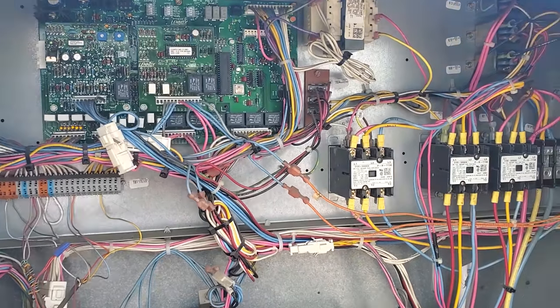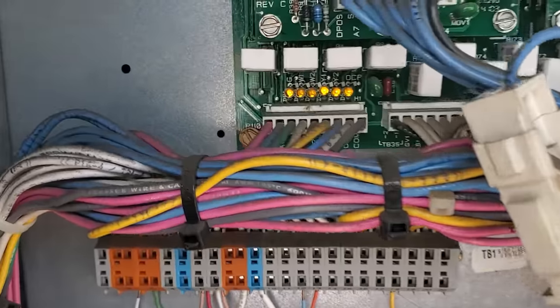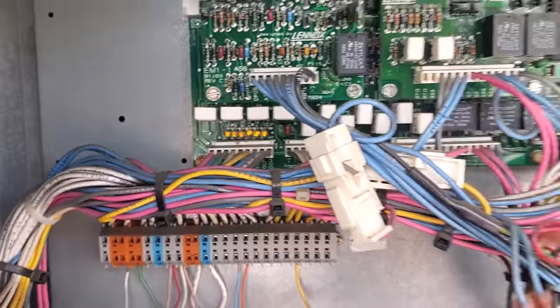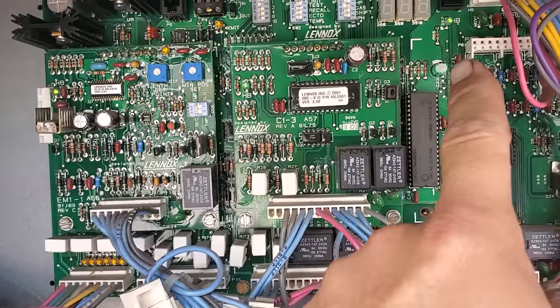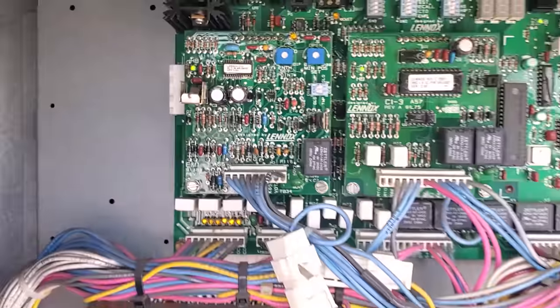Alright, this is our digital display and we have no contactors pulled in. If you come down here, we have a call for G, Y1, Y2, and the occupied signal. We have heartbeat lights, but they are beating really fast. That one is beating normal, and these two are beating really fast. So there is something wrong here. We are going to test voltage to start with.